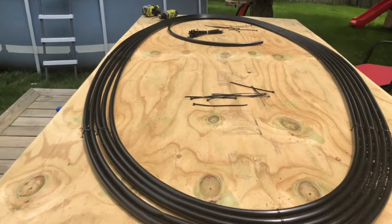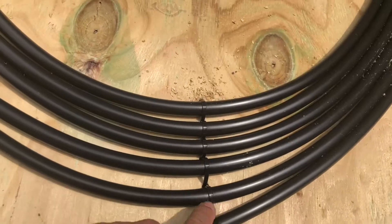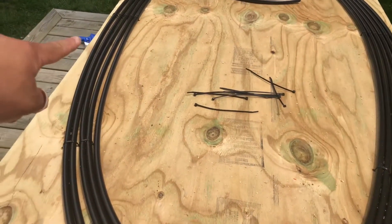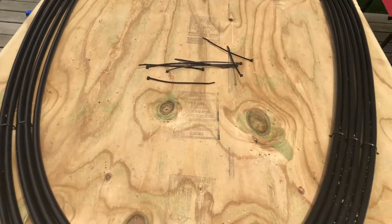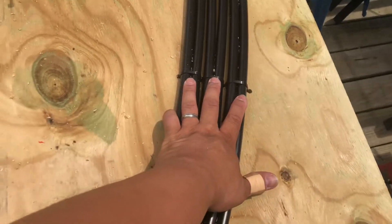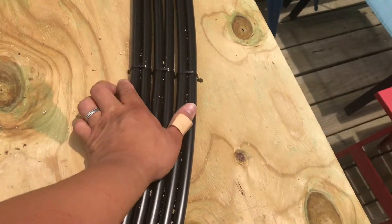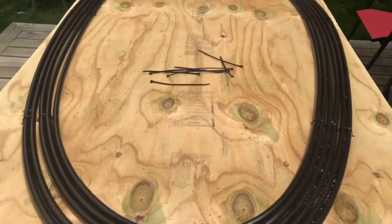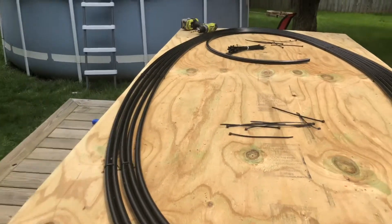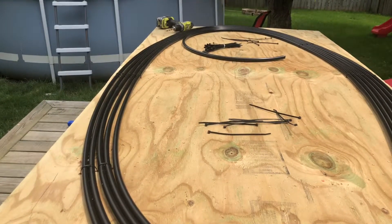I'll give you a few pointers here: in the four corners I put one zip tie every tube, but then in between those I went every other — so two tubes together. I don't think it'll need much more than that. It's not a lot of water, and they're not going to support the weight of all the water, just the weight of the water that's in between those two feet lines. So let's splice the tubes.